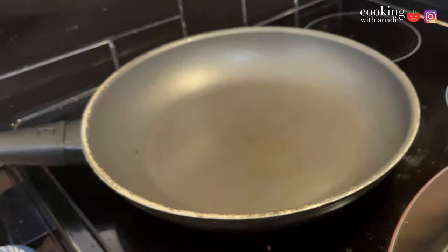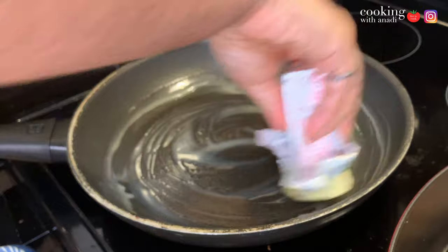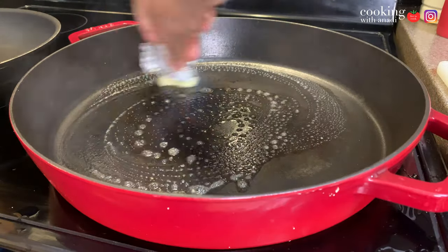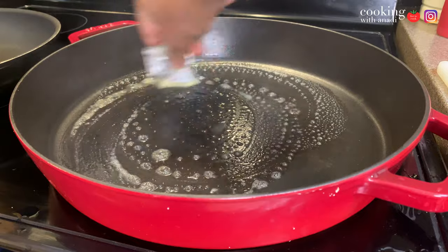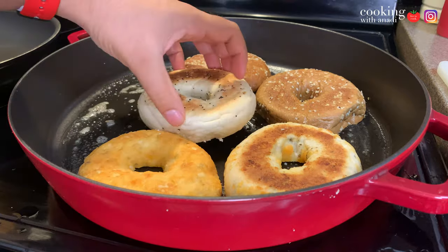Now I have a large non-stick pan here to which I'll add some butter. Make sure the edges are coated with the butter, and on the side here I'm heating up some more butter to toast up my bagels. I have three kinds: herb and cheese, pumpernickel, and everything.